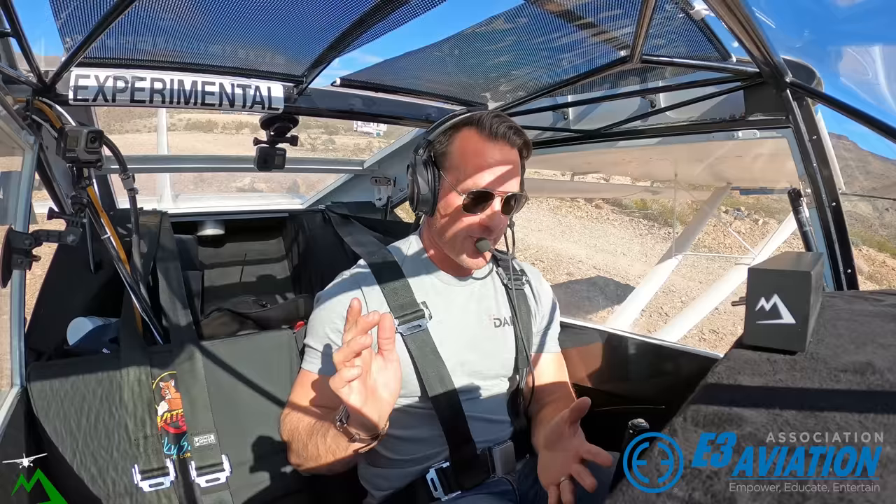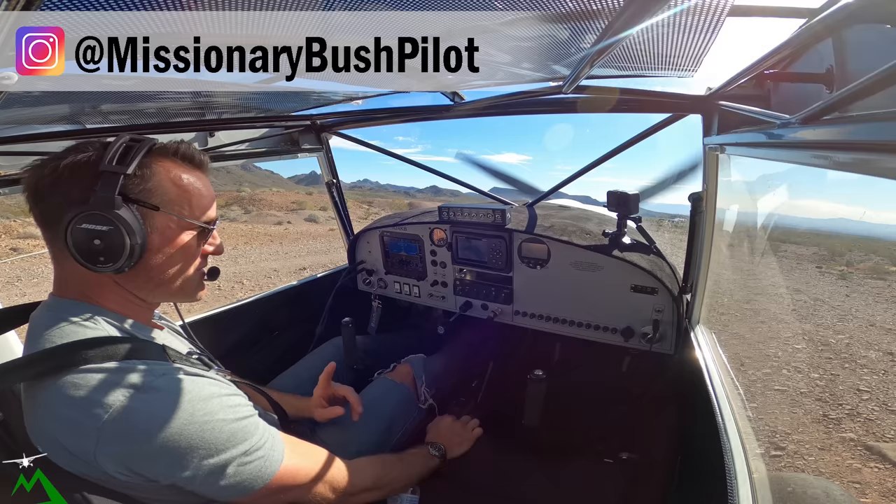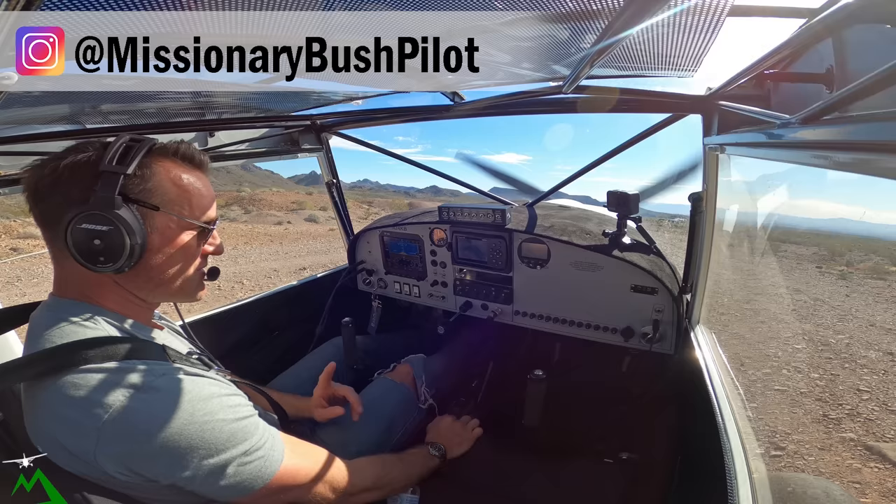Anyway, like I said, Sun and Fun this year — do not miss it. I will be there 100%. The E3 booth — make sure you make your way over there as well. All right, let's shut down and get out of here.